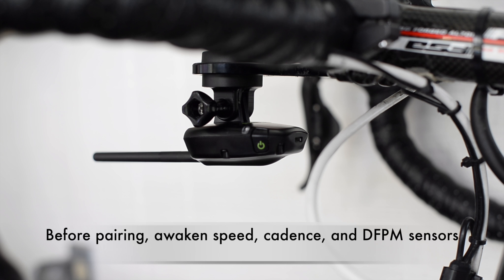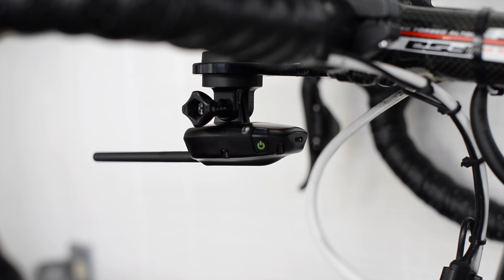I have awakened all of the sensors on my bike. Those would include a separate speed sensor, a crank-mounted cadence sensor, and a direct force power meter. If you have a direct force power meter with the cadence sensor built in, the Aeropod will record the cadence data directly from your DFPM.